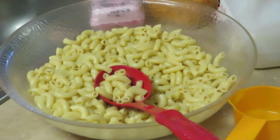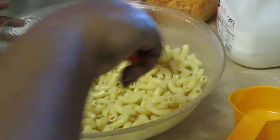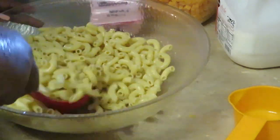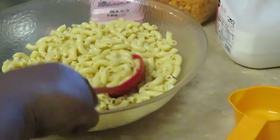Okay guys, I am back. As you can see I've already boiled my noodles — didn't think you guys wanted to see that part. I've got my noodles already all drained and cooled off, and I just kind of toss them around to make sure they're not sticking.